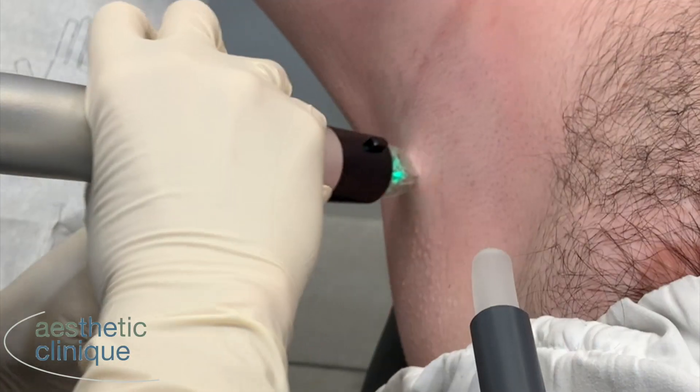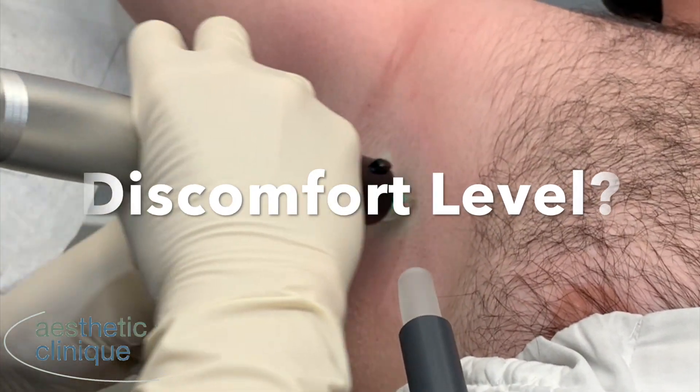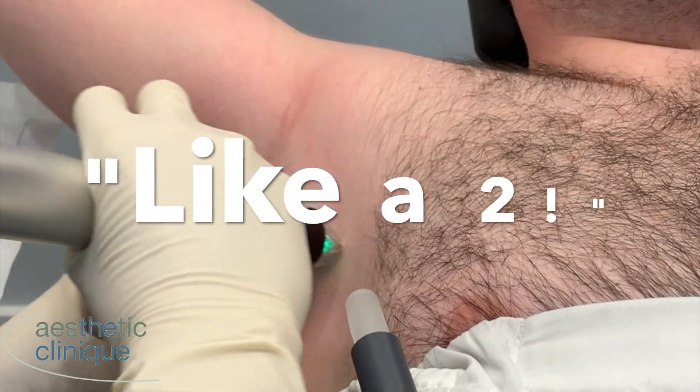What would you rate your discomfort that you're feeling right now with the Genius treatment on a scale from 0 to 10? 0 being no pain, 10 the worst. Like a 2.